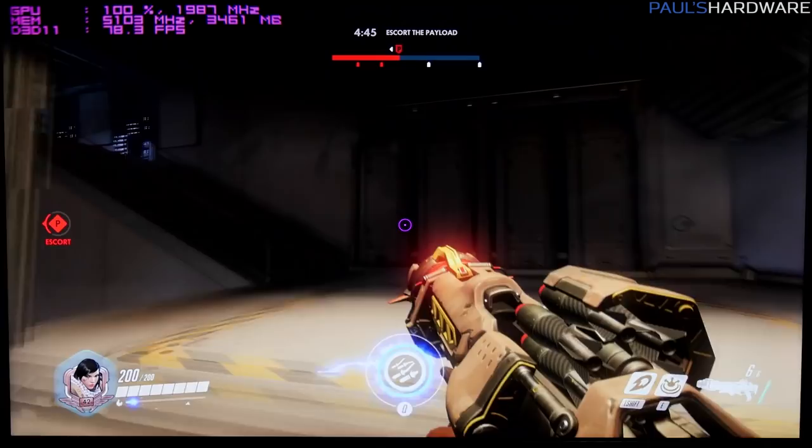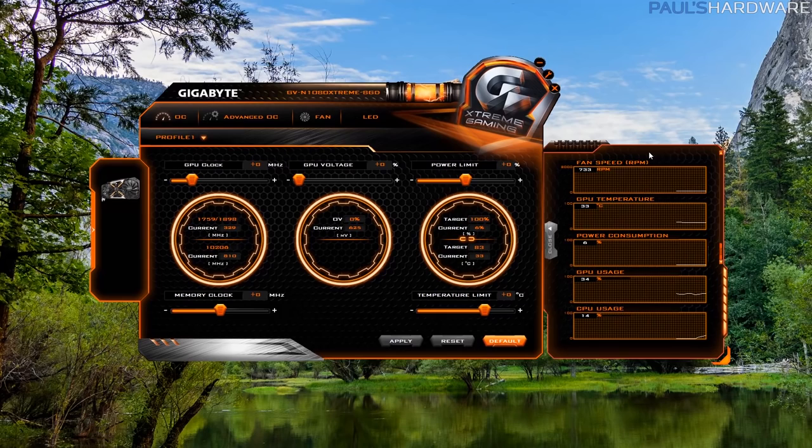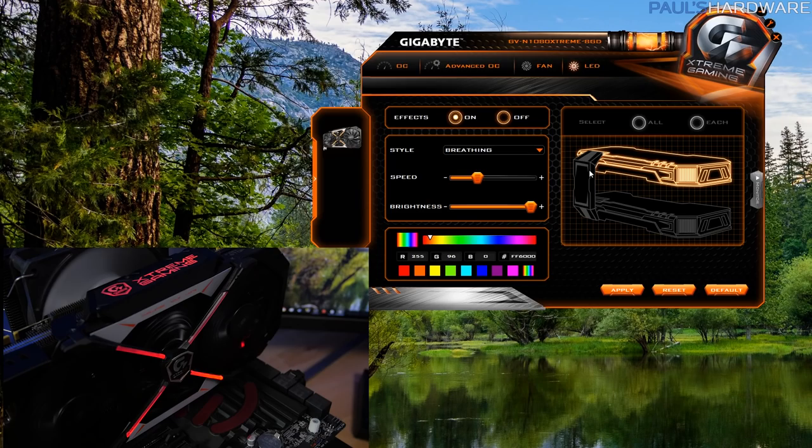Gigabyte's Extreme Engine software can be used for overclocking, fan control, and LED lighting. For overclocking, it gets the job done with all the necessary sliders, but it still needs some additional features — specifically, the monitoring window can be popped out but cannot be resized, and it doesn't show min and max values over time or values when you mouse over the histogram. So I'll be sticking with MSI Afterburner or EVGA Precision X for now. The LED control lets you set the LEDs to solid color, breathing, flashing, or reactive modes based on GPU temperature or load. You can choose a single color or rainbow mode and punch in RGB or hex color values, which is a really great option. You can also control lighting for two different Extreme Gaming GPUs and the SLI bridge simultaneously via the software.